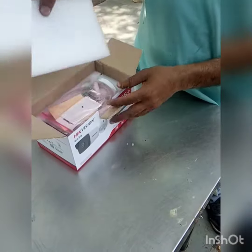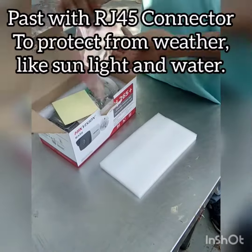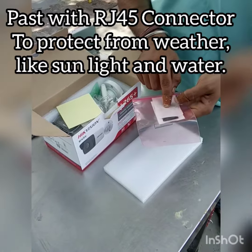First of all, this is our RJ45 connector.